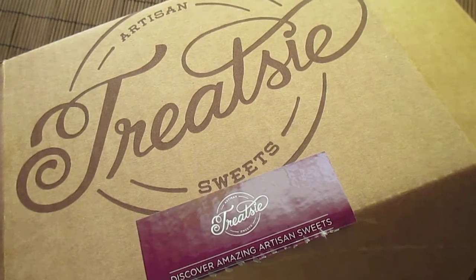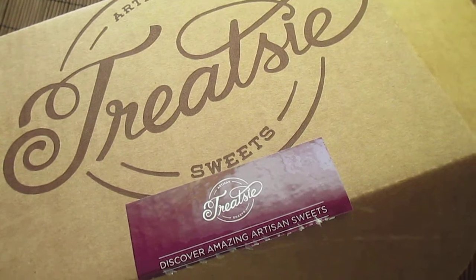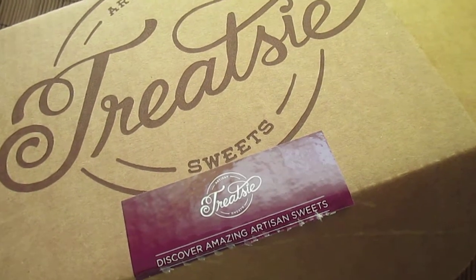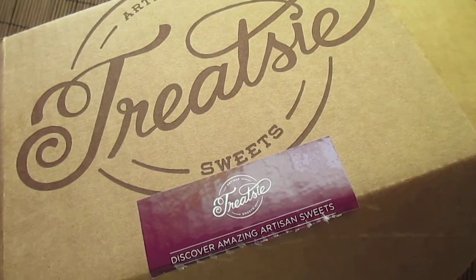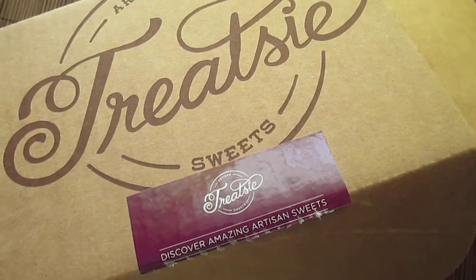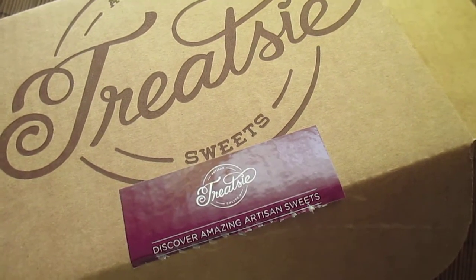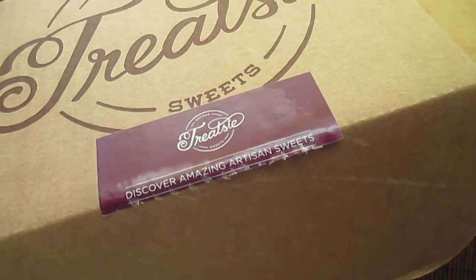Hey everyone, hope you're well! Today I'm coming to you with my Treatsie box. This is a subscription service that offers handmade and artisan sweets. The boxes are $15 a month plus $4.95 shipping. However, if you'd like to try this box, you can get your very first one for just the shipping cost, which is what I did. I'll leave all that information in the description box. This is my third box so far.